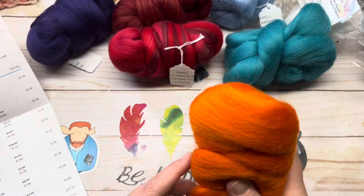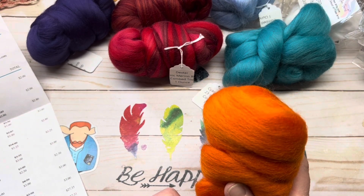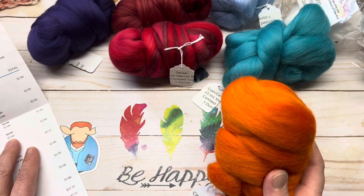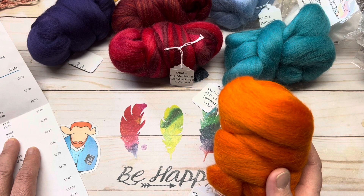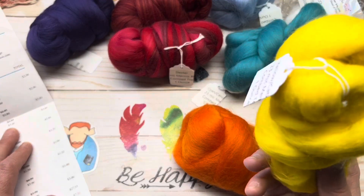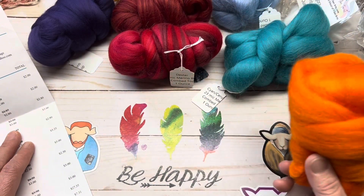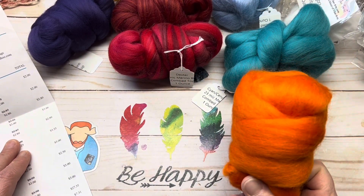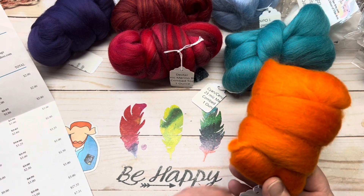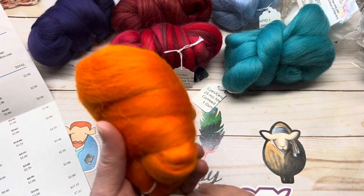Next we have Clementine — this is Corriedale top. It is one ounce, regular price of $2.87, and I got it for $2.80. Very pretty orange, very nice — I like it.